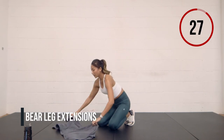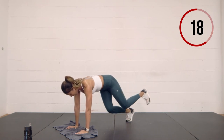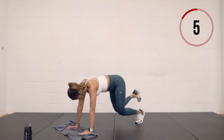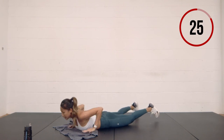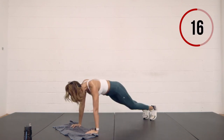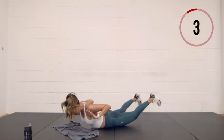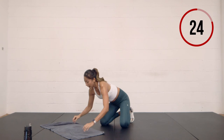Leg extensions, breathe out, and then back. You guys are looking good — imagine how great you're going to feel after this. Next one: side plank — you start on the floor, lift towards the hand, and you're coming to your side plank.